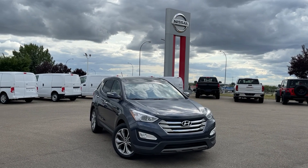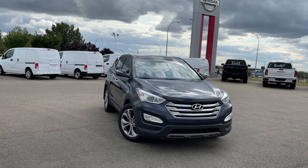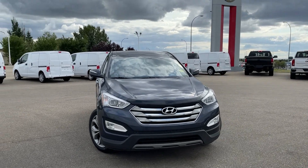Hey Ernesto, it's Thomas over at Sherwood Nissan, just sending you the second option that I have for you. It's the 2013 Hyundai Santa Fe 2.0 Turbo Sport.